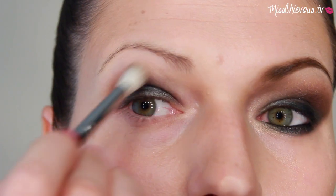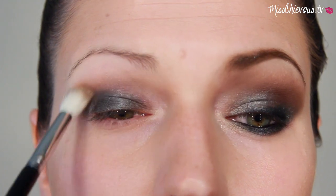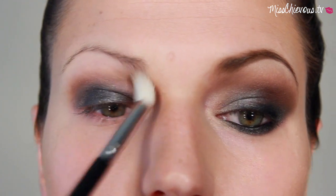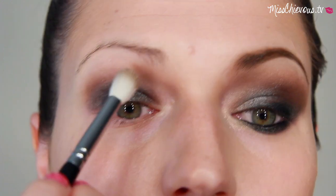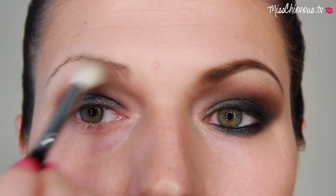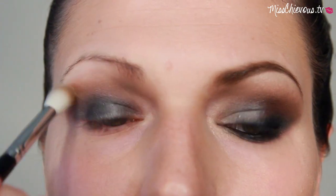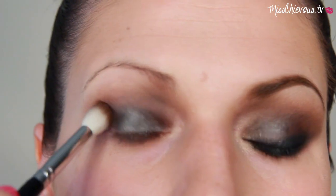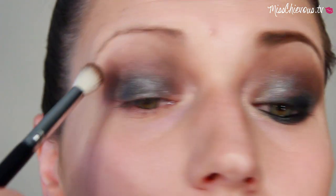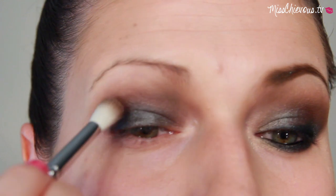You can definitely vary this with whatever eyeshadows you wish. First I applied the soft lighter brown color and blended that in, also applying some just underneath the inner corner of my brows — that really gives a sculpted look to the eyes. Then I used the darker, warmer brown with a mahogany tone and really intensified that right in the crease, sticking to the outer area.